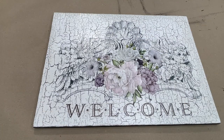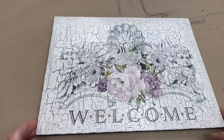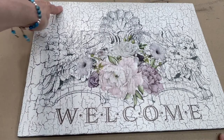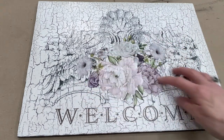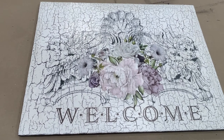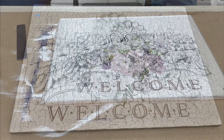Here's my finished sign with the Crackle medium and the transfer. I decided not to frame it — instead I just painted the sides a dark color to give it a finished look, and I'll paint the back and put a hanger on it. I also put a little bit of Grunge Gray glaze from Dixie Belle around the edges and over it to give it a little more of an aged look, because crackle is really an aged type look. I hope you enjoyed this video. If you haven't subscribed to my channel, please consider doing so. If you like this video, give it a thumbs up and share it with your friends. Thanks for watching — see you on the next video!